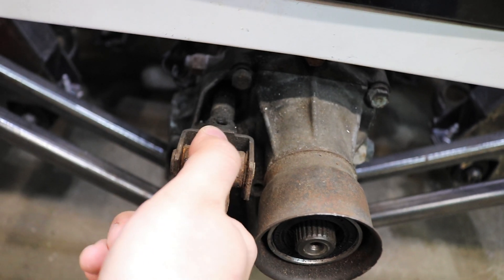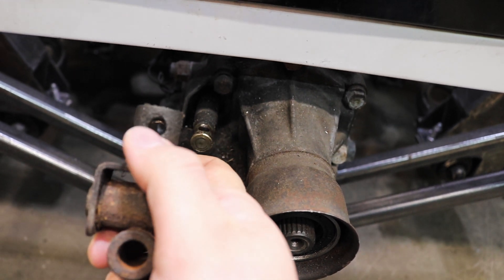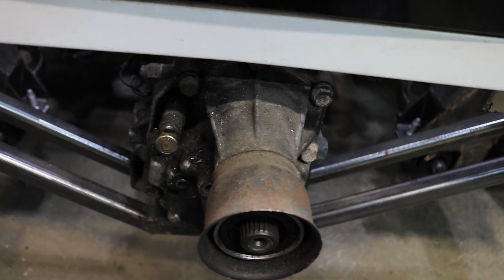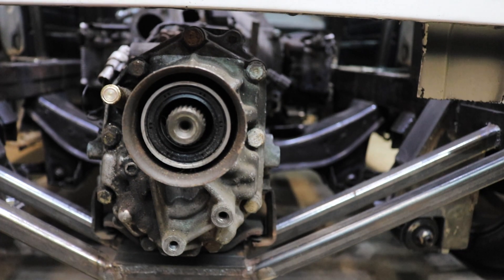First order of business is to remove the shifter assembly. You do this by — there's actually two roll pins. There's a large one and then there's a smaller one inside the larger one that hold this in. So you just punch this out, it slides right off. Next up, we just have to blast off these 14 millimeter bolts and then coax this tail housing off.